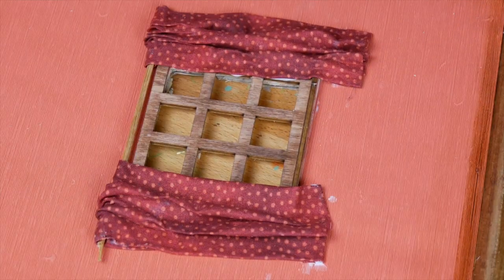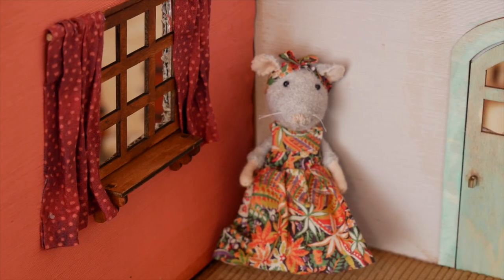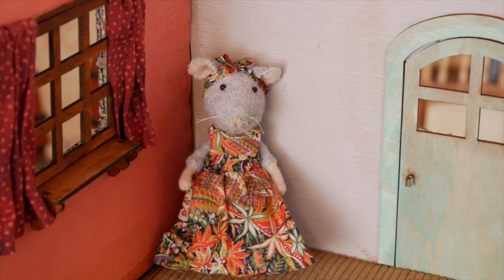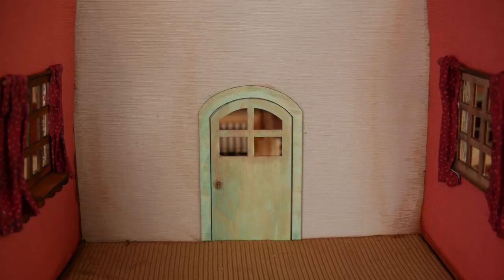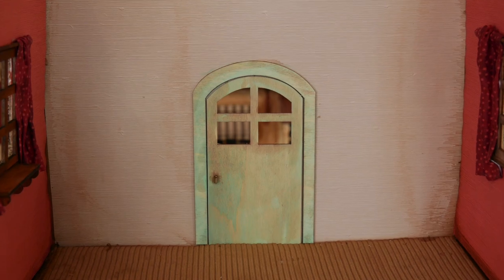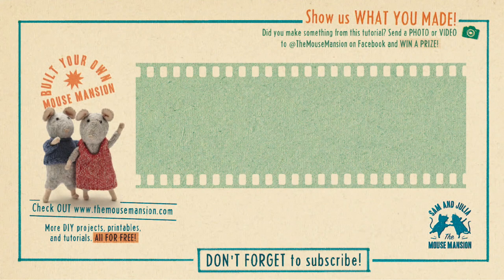Don't worry if it's a bit of a mess — that will dry up transparent. Look, now it's finished and your room is ready to be decorated. Thank you for watching, and are you already subscribed to my channel? You can subscribe by clicking the red subscribe button. And let me know if you have any questions.